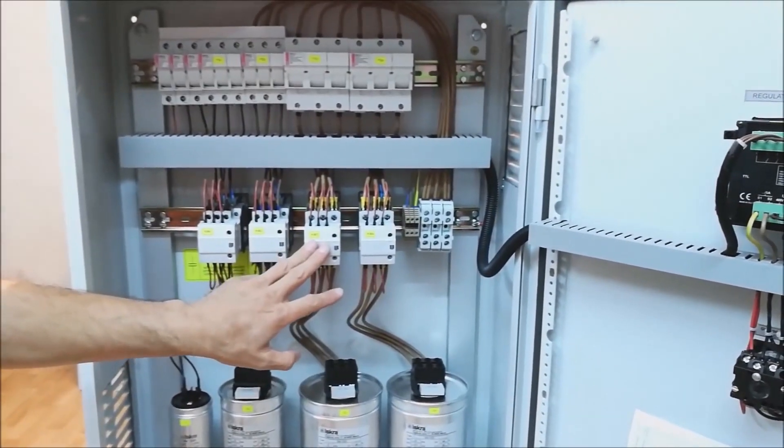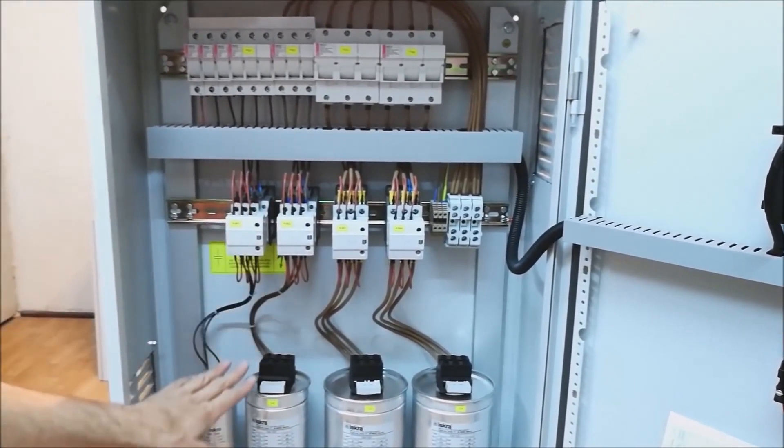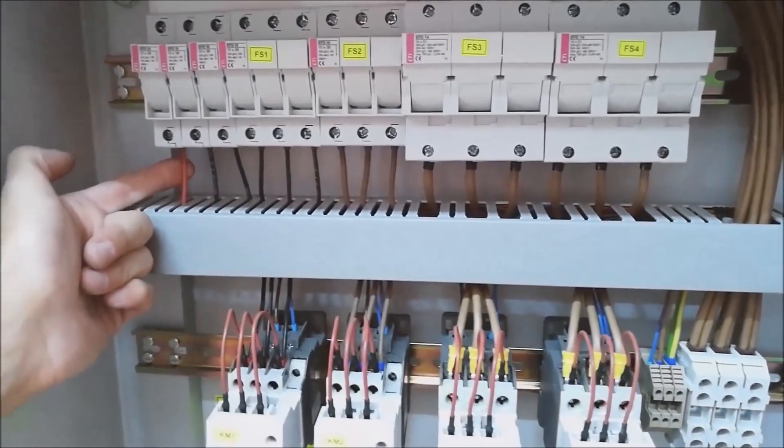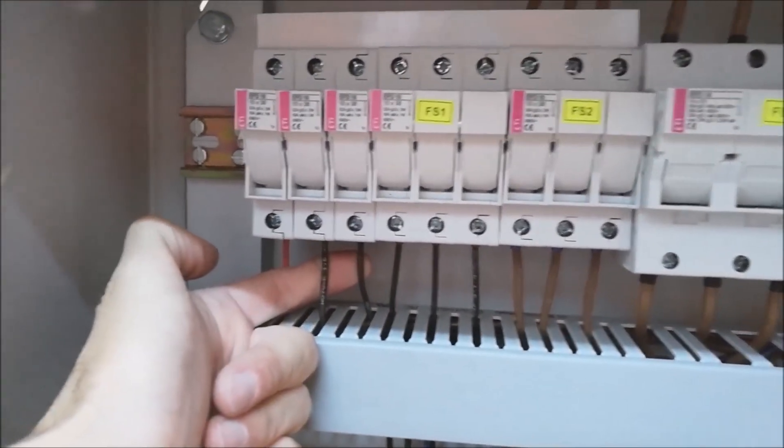And so for each level. From this fuse to the appropriate conductor, then to the capacitor, and so on. These three fuses here at the very beginning are for the control voltage, and these two here are for powering the regulator.